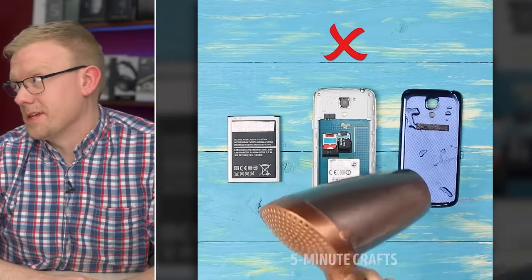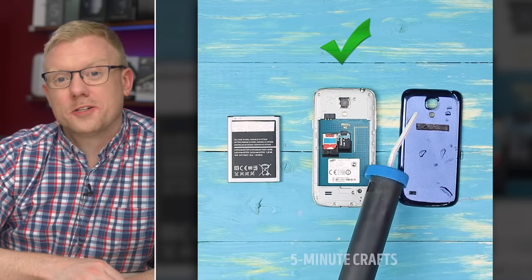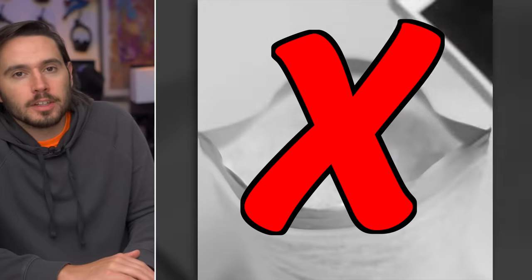Water damaged phone? Here comes the rice, David. No rice — that's a pleasant surprise. Have a water damaged phone? Get a water damaged vacuum with this neat trick. I knew they couldn't resist the rice. Not only is this not a craft, it's wrong, it's bad for your iPhone, and a waste of perfectly good rice.